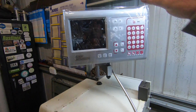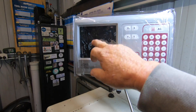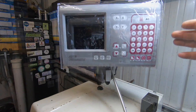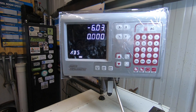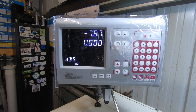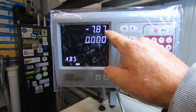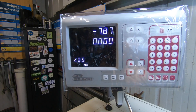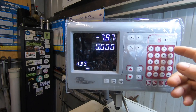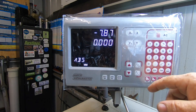So the monitor — this is the Hare and Forbes branded one. It's a nice clear display. I've been through and had to play with the settings. This had three figures after the decimal, so I knocked it back to two. I went through the manual — a little bit confusing to start with till I got my head around it, but it wasn't too bad.